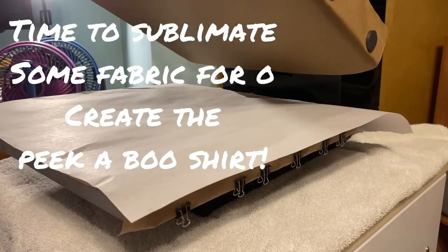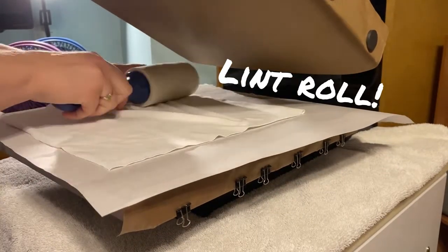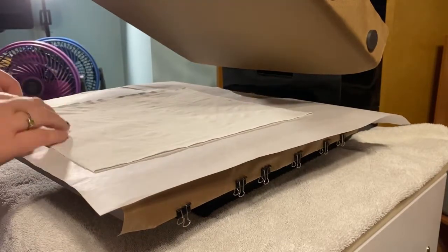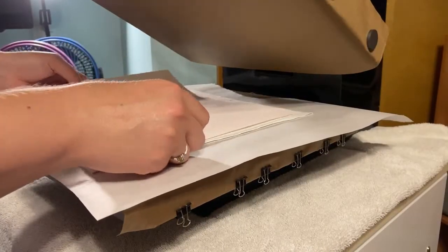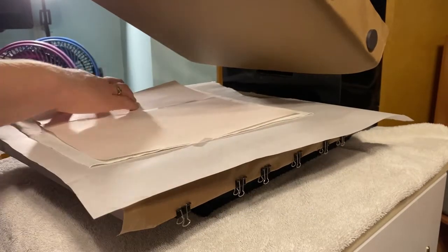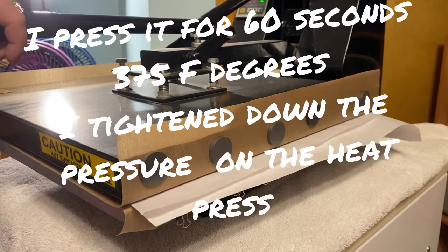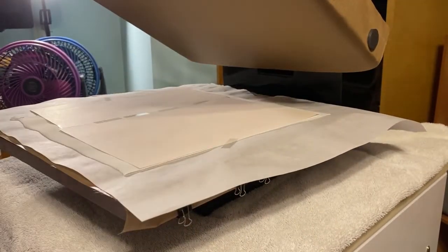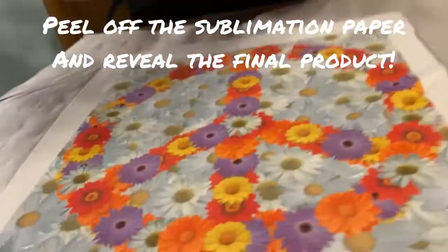Now we're at my press. We are going to press the peace sign onto double-brushed polyester knit — I wanted it to be nice and soft. The peace sign I printed off of Canva using my Epson WF-7210 with sublimation ink and sublimation paper. You press it for 60 seconds at 375 degrees.